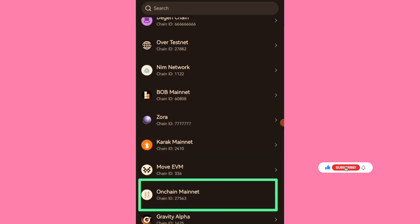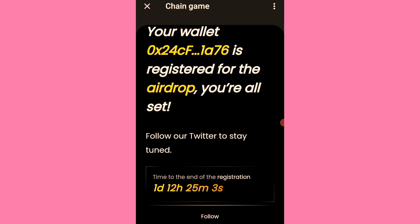As you can see, on-chain mainnet — this is the chain ID — it's on OKX, and they are listing on OKX as I mentioned earlier. The tapping or claiming has ended. Time to end of registration — you have less than 48 hours to link your OKX wallet.